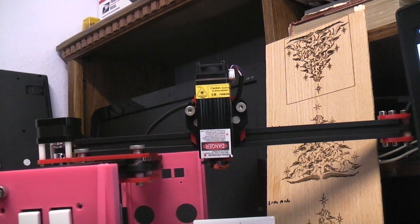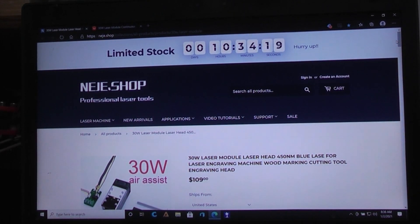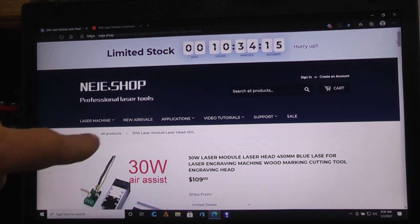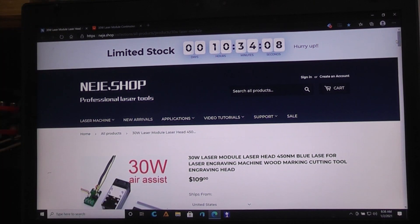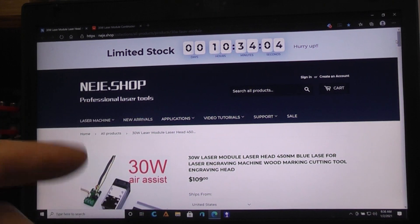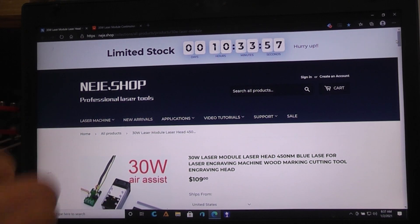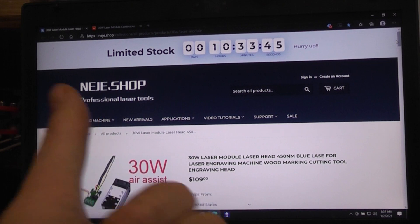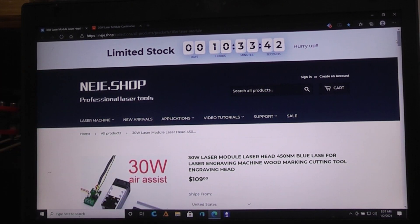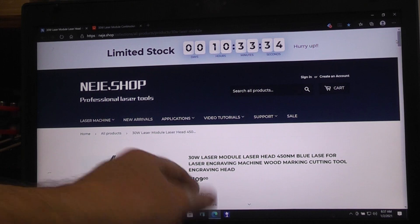I started looking around online and found the company NEJE, which makes a lot of laser heads. Not only do they make a new 20-watt one — giving you 5.5 watts of optical power — but they make a 30-watt one giving you 7.5 watts of optical power. They claim their laser head is good for about 10,000 hours, versus the 10 to 20 hours on the cheap one. I found the 30-watt on sale for $109.